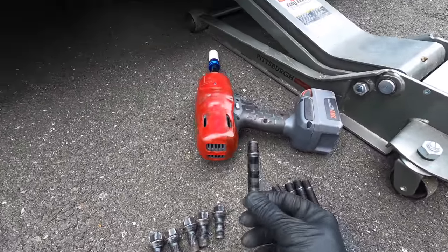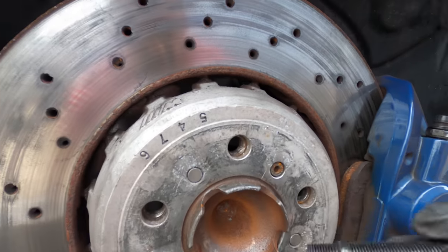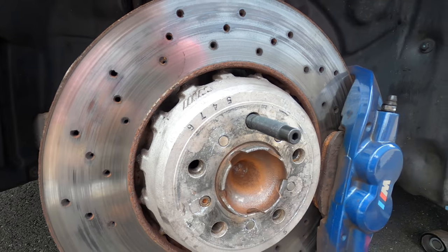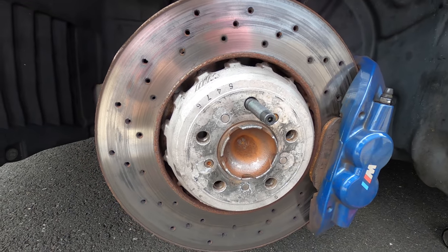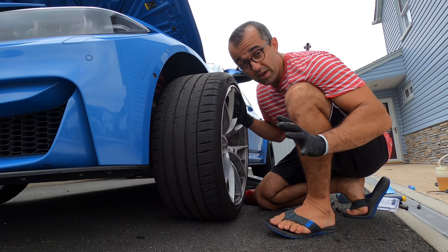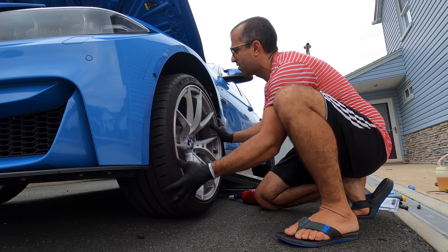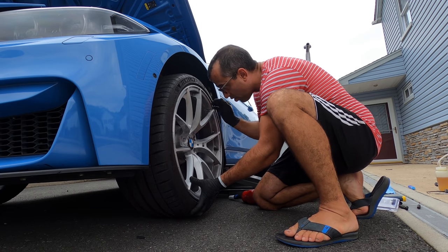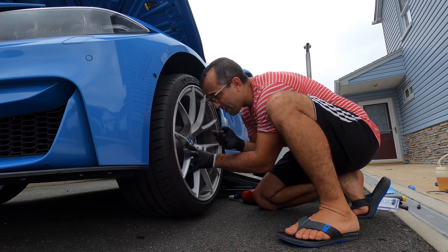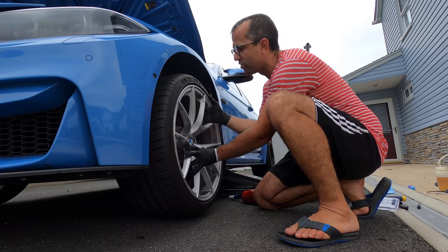With a stud conversion, what it does is it takes this piece here — there's already a thread inside. You put a bit of thread locker on it, tighten it, and torque it to spec, and you will have studs which make it a lot easier to mount and dismount the wheels. Without the stud conversion, every time you switch the tires you have to make sure you don't scratch the barrel on the heat shield or the rotor, and you've got to align the holes. It's even worse if you have spacers — not only do you have to align the holes with the spacers but also the spacers with the hub. It's really, really annoying.